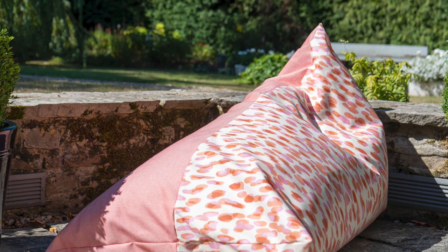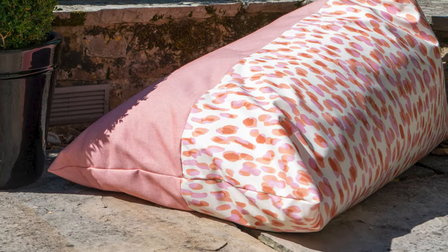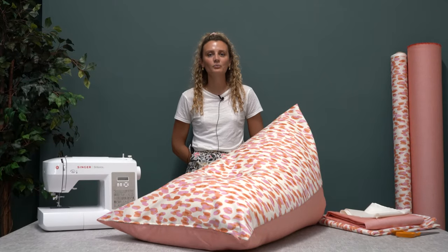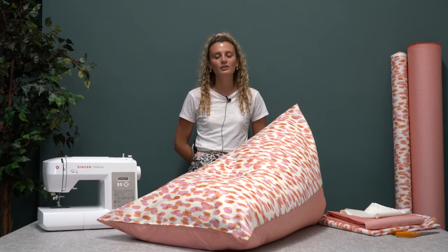And now you've got your finished bean bag! Thanks for watching — we hope you enjoyed this make. There's lots more on the website and social media, and all the fabrics can be found either online or in the showrooms.